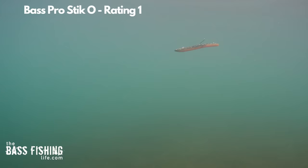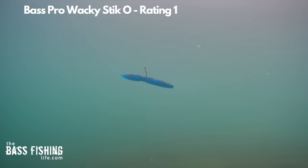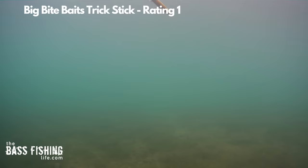Here's the part of the video where I string together all of the weightless footage. Labels will show up at the top with what the lure is and the rating I gave it, so you can check them all out.